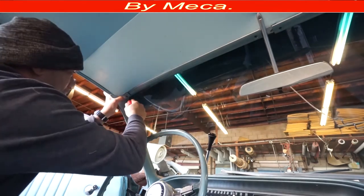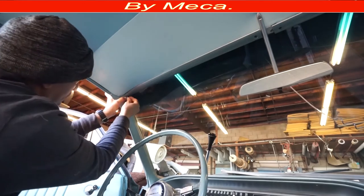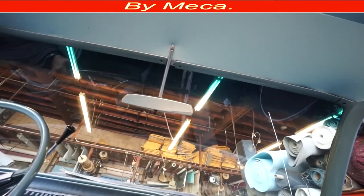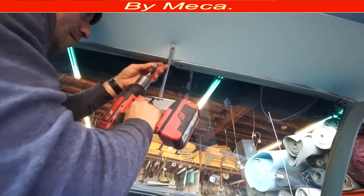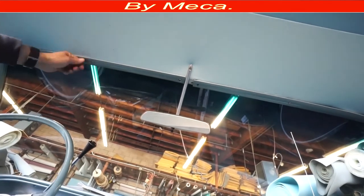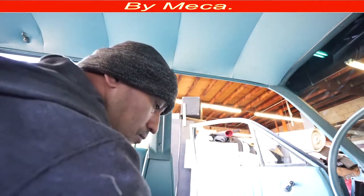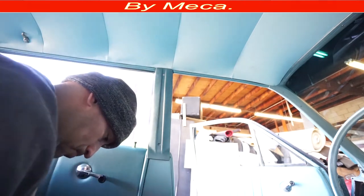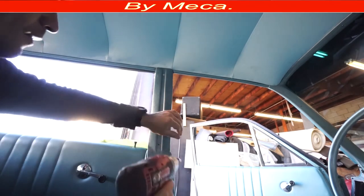Make sure to put that post exactly where it was. It's easy to scratch the dashboard with that molding, so be careful. Just find the hole and put in the screw. Then I put the other molding. I have to put this panel — sometimes this is plastic but in this case it is metal — it comes with two screws.